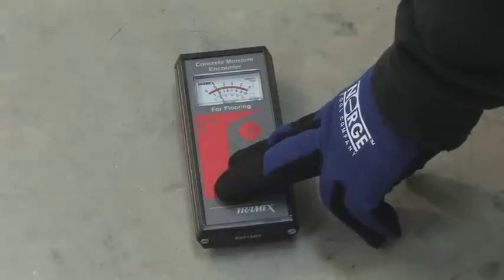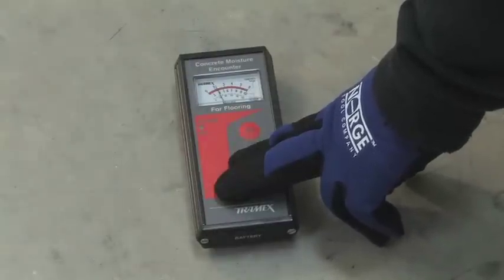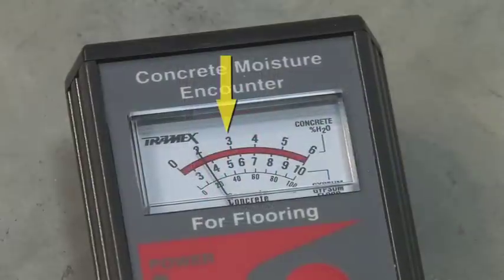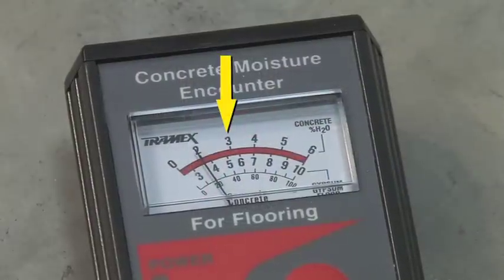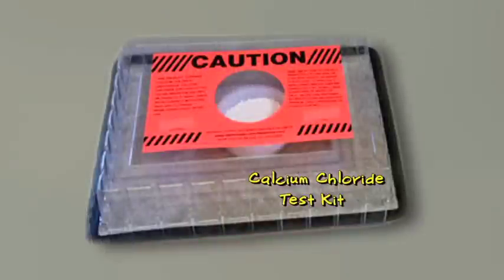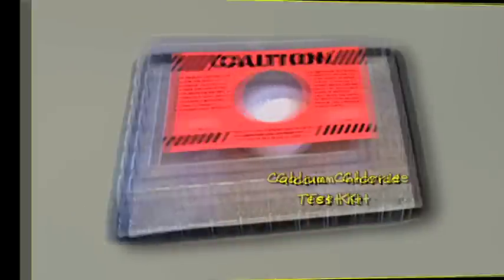After acclimating the floor, moisture testing is the next step in the process. This is what you call a surface concrete moisture meter. This tool is used as a surveying tool, so you want to test several areas of your concrete to see if there's any elevated moisture anywhere in your concrete subfloor. If you're looking at the top row of numbers, anything over 3 percent with this meter indicates an excessive amount of moisture in the slab. If you're getting that reading, you want to make sure you take extra steps and do a calcium chloride test to determine how much moisture is actually in the slab.